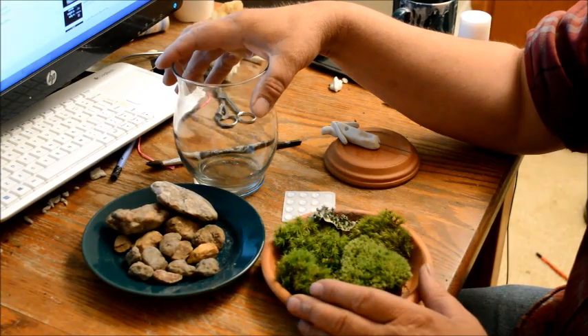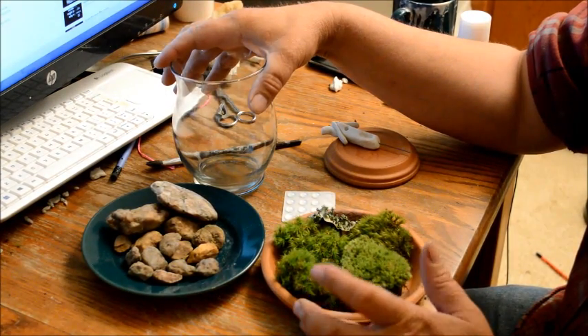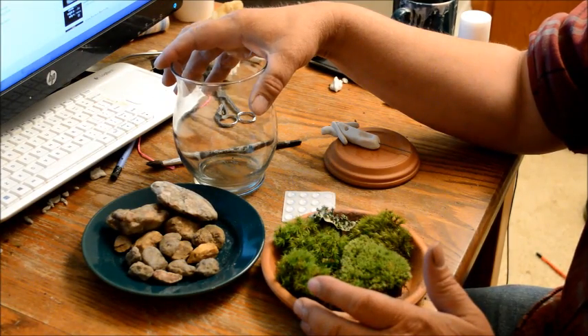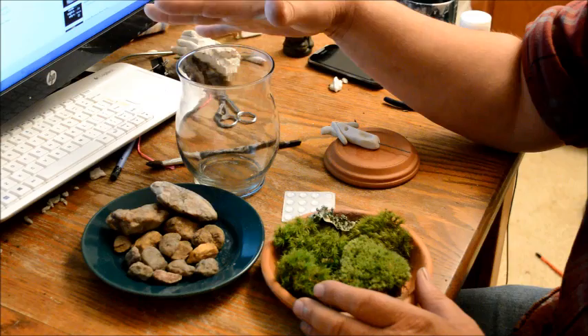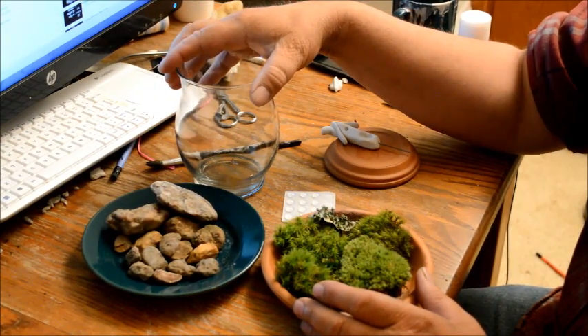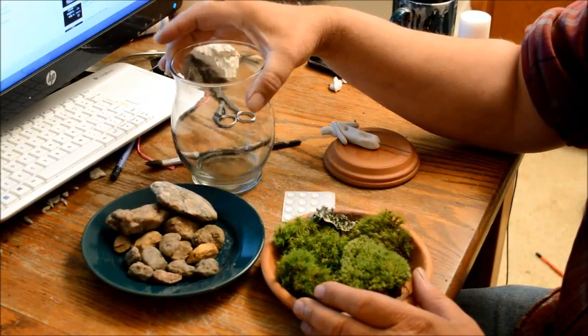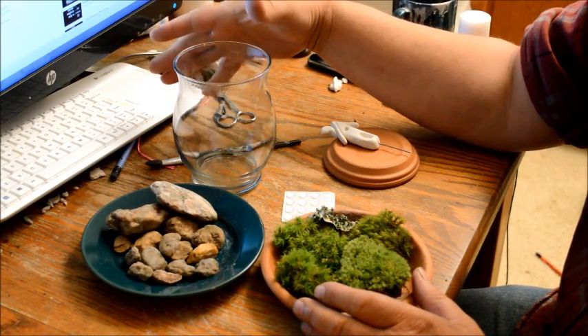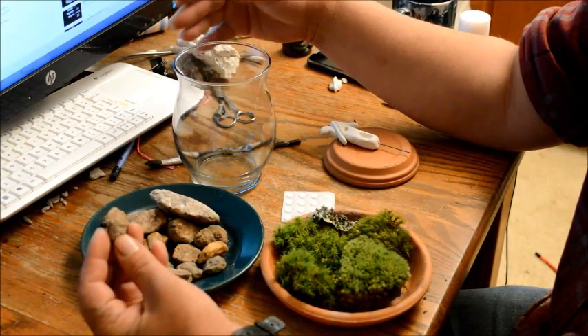Moss has been around since dinosaur ages — it's one of the oldest plants living on Earth. It's hardy stuff, but it doesn't like certain things. Some people want to stick it in a closed jar and that's just not good for it. You want to use some kind of open container like this.